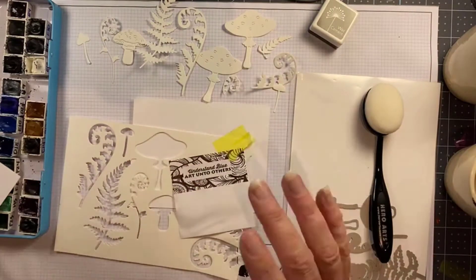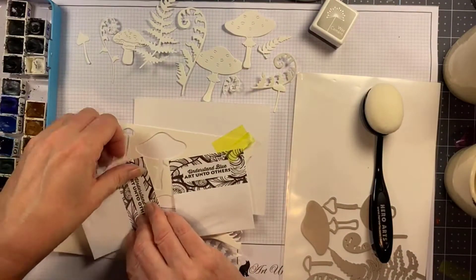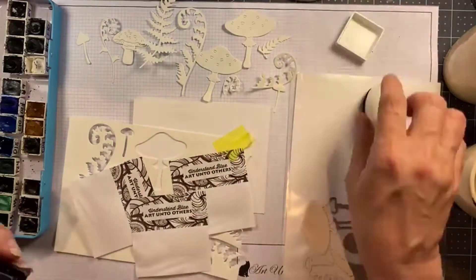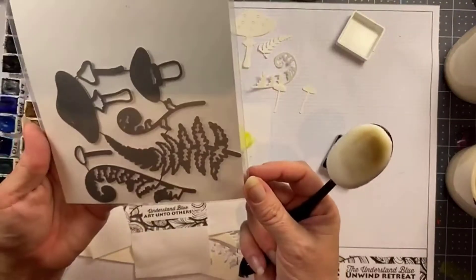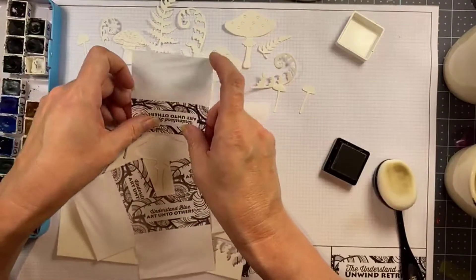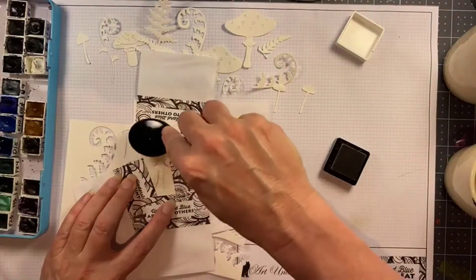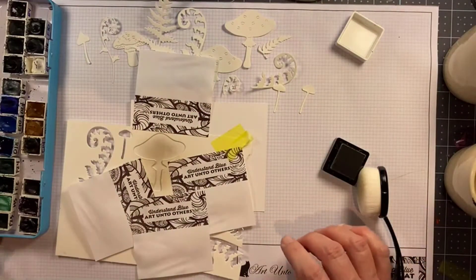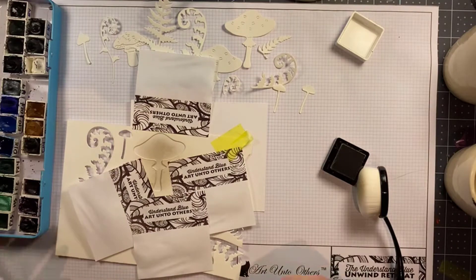I like to leave my dies all connected together when I get them if possible, if they're not nested, because you can do all sorts of fun things like use them in your MISTI to get perfect placement of stamping. I always just pop that negative space into my stamp pocket and keep it with it.